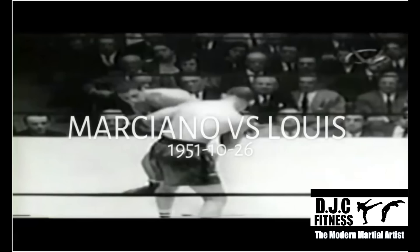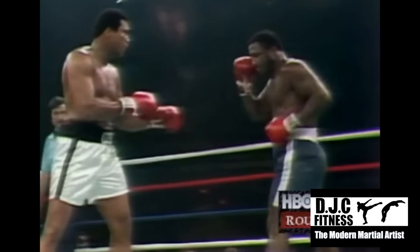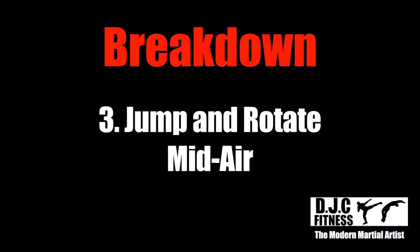Truly the most unorthodox and unconventional part of this punch: Rocky crossed his back leg in front of his lead foot. This allowed him to cover much more distance and set up for a more powerful punch. Watch Frazier attempt to hook punch Muhammad Ali — he keeps his balance by taking small steps forward but lacks the ability to cover distance. Now watch Rocky. Shuffling into his punch allows for a much better range, crucial for someone with a much shorter reach.